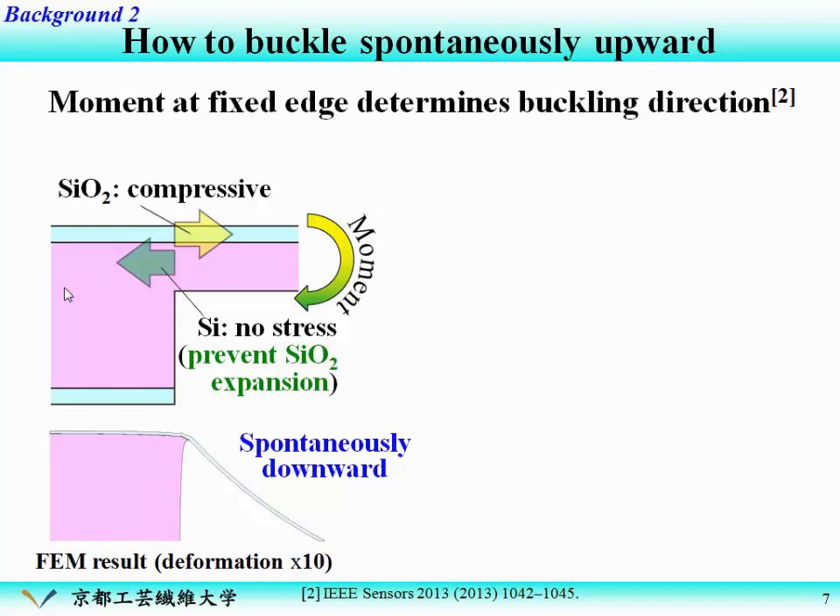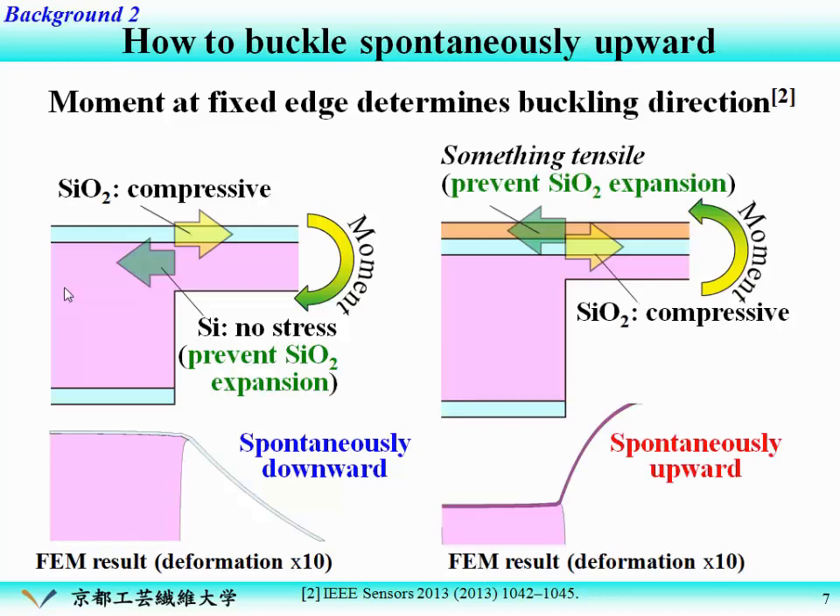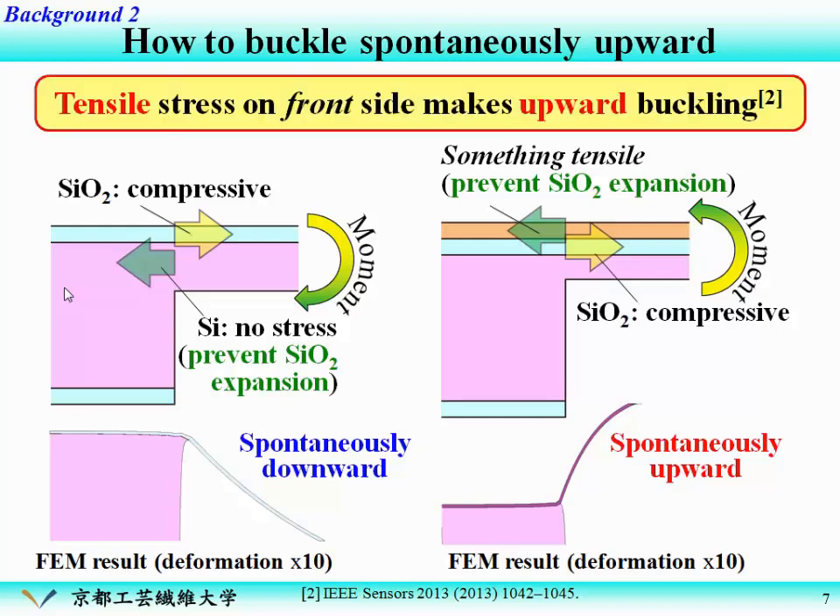If so, how about preparing a tensile layer on the front side? The tensile layer also prevents SiO2 expansion on the front side. In this case, the moment direction will reverse, and finally the diaphragm will buckle spontaneously upward, as shown in this FEM result. So tensile stress on the front side makes upward buckling — and this is the key point.